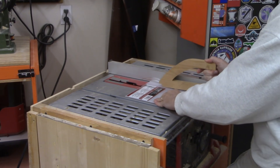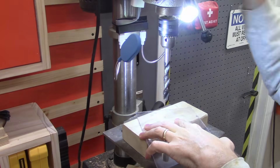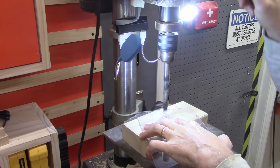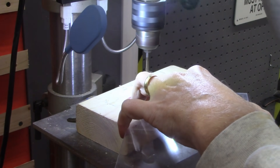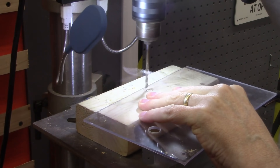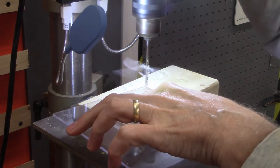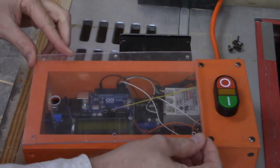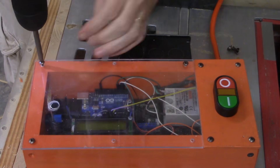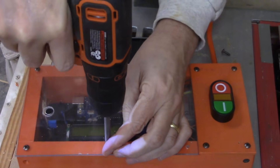With everything mounted, it's time to cut the plexiglass to cover the electronics — who wants dusty electronics? Holes are drilled in the plexiglass for the microphone to listen out of, then six holes for screws to hold the plexiglass in place and keep the dust out. Also to let those LEDs shine through to make our shop look super cool — that's an important design consideration.